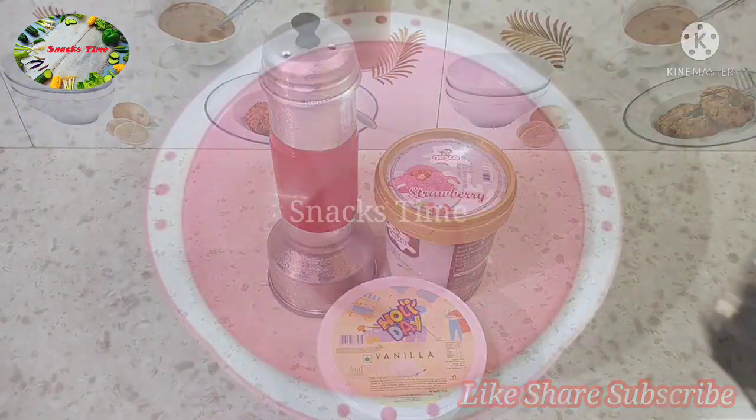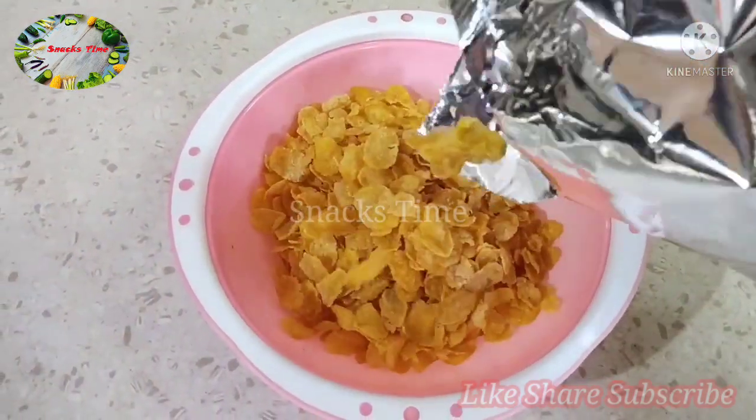I'll add a little noodles, and now we'll add a bag. Add some cornflakes.